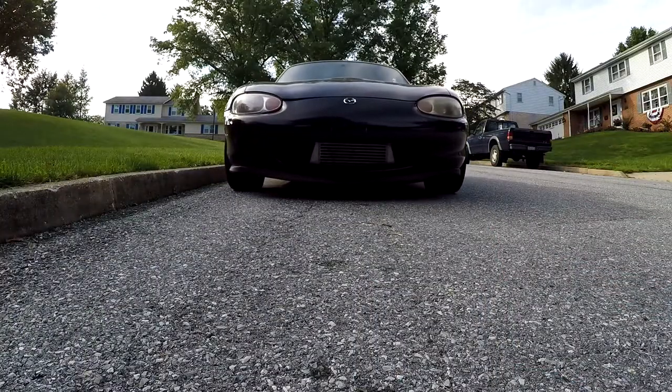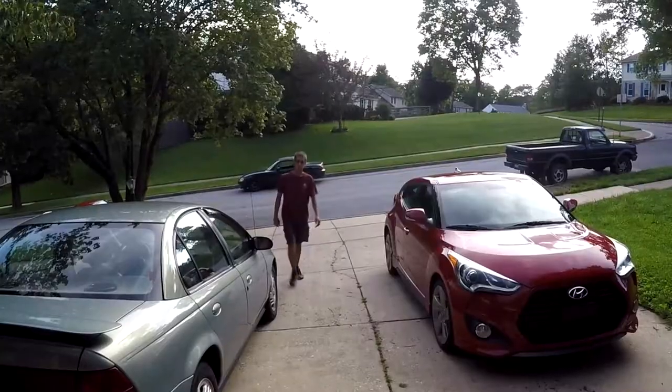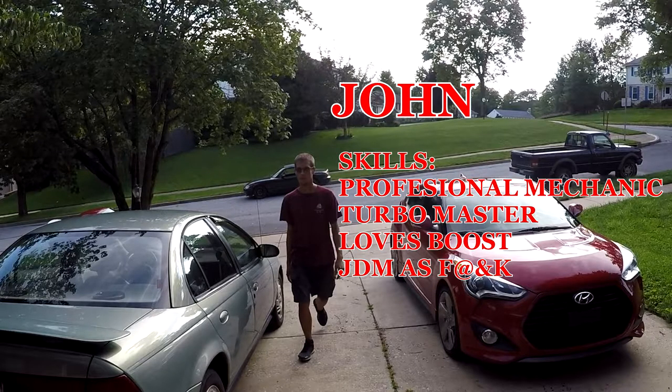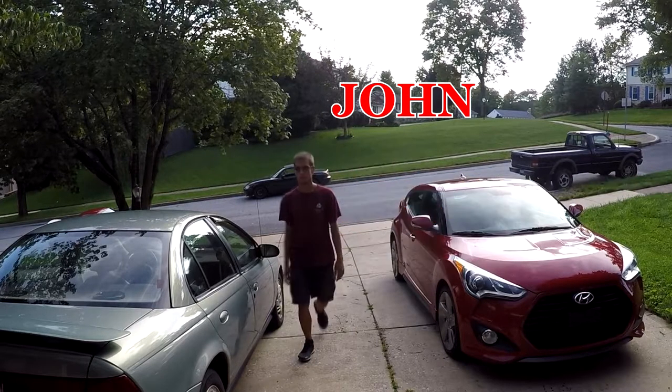Last but not least to arrive is John — Miata expert, turbo expert, good all-around mechanic, and the guy you want to talk to about boost. You want to go fast? He's the guy to talk to, especially in a Miata.